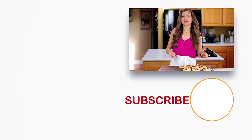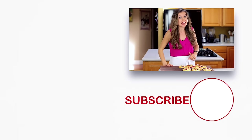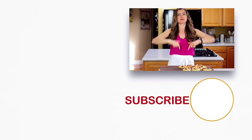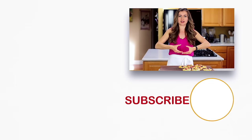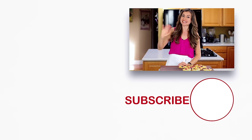Before you go, if you liked this, make sure to check out some of our most popular berry desserts right over here and click below to subscribe. And when you do, make sure to click that little bell icon so you'll get notifications every time we post a new recipe. We'll see you later.